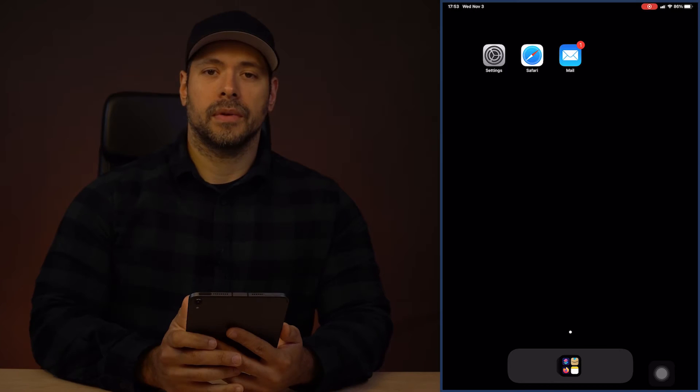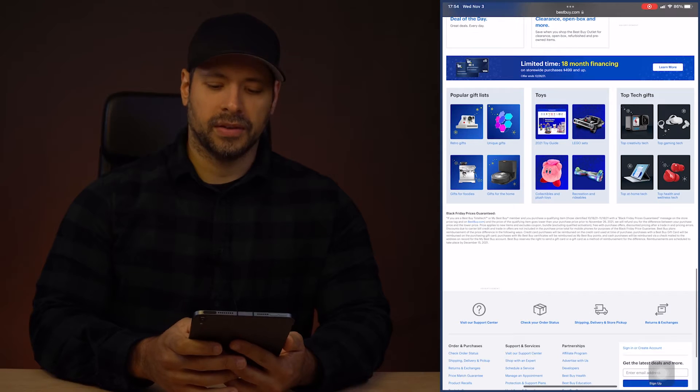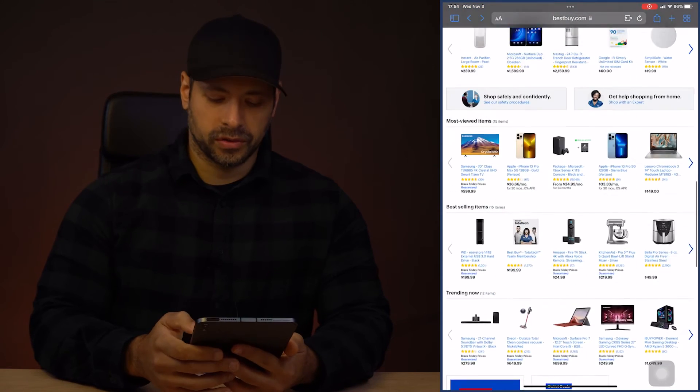I'm going to walk you through how to use Hide My Email using my iPad Mini here, but it works more or less the same on the iPhone and also on the Mac. So when you start with Safari, let's find a place where we can put in an email to get their newsletter or coupons or some other thing.